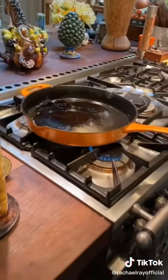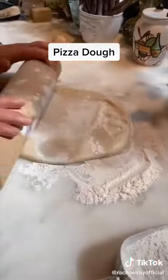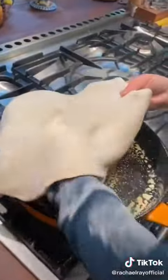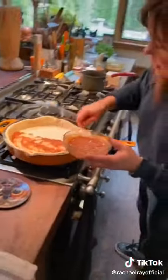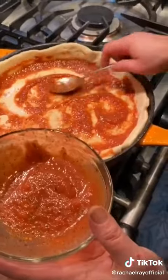Preheat our cast iron skillet. For the pizza dough, sprinkle the top with a little flour and take it for a roll. Transfer the dough into the skillet, pushing the dough up the sides of the pan. Then add a nice thin layer of pizza sauce — get a little in the corners too.